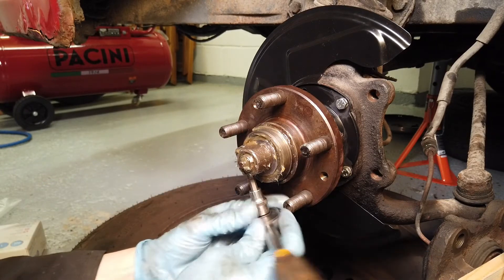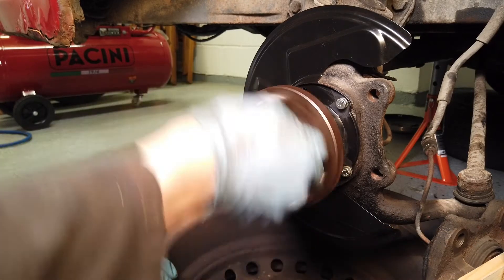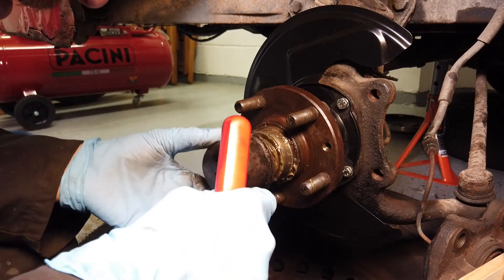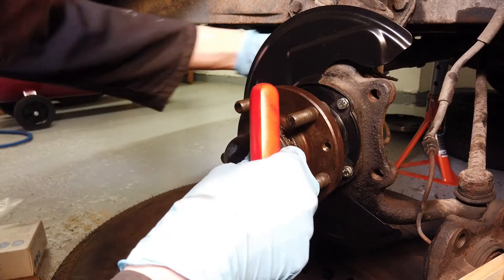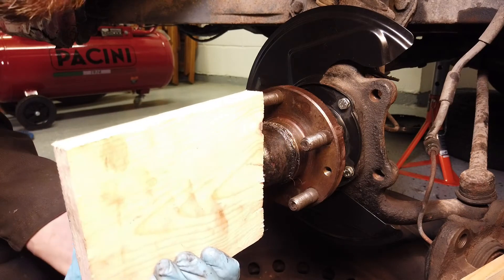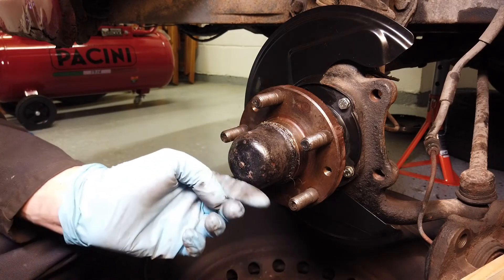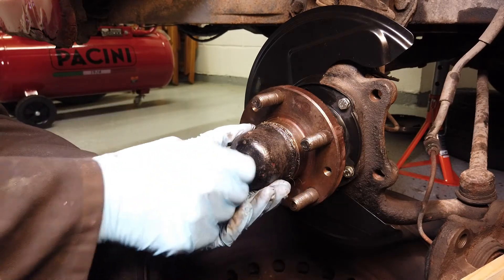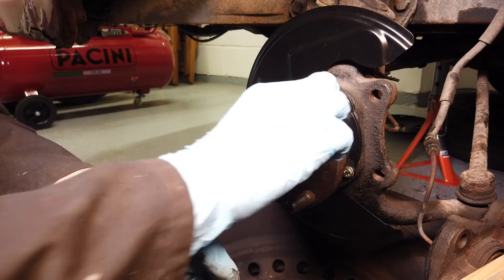It's just a six mil allen bolt here. Pop the dust cap back on. Before you put the dust cap on, just make sure that the speedo cable is protruding properly through the hole, because it's oriented a certain way. If the dust cap is misaligned with the speedo cable you won't be able to push it through, so yeah, just something to watch out for.